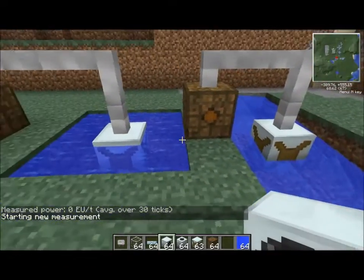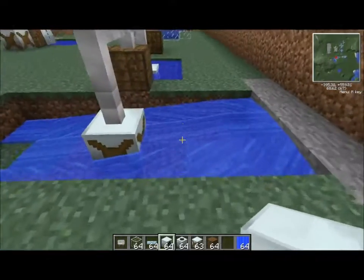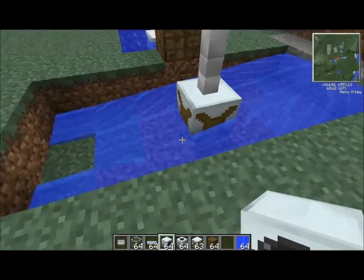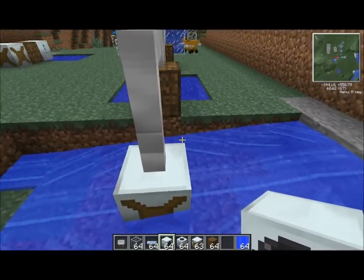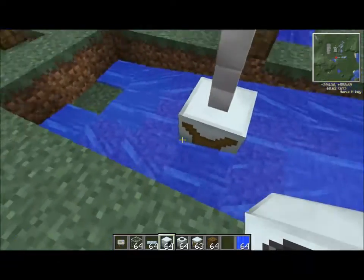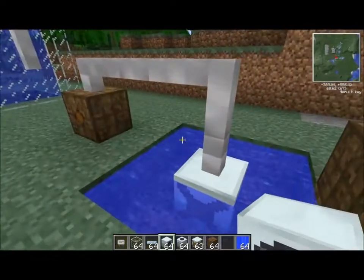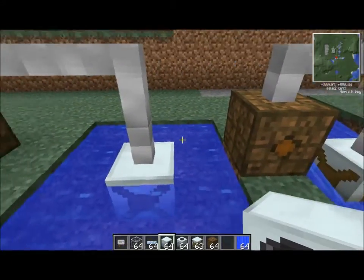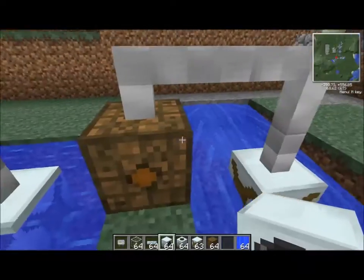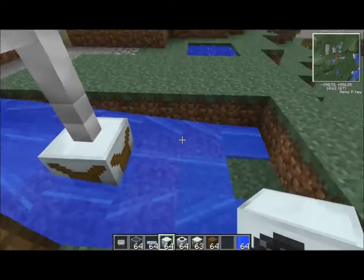Basically what this means is: in this setup, you have one water source and the water flows all the way around the generator. So you're surrounding the water mill with eight spaces of water, and those eight spaces are actually equivalent to eight water sources. We know from this test that it doesn't have to be a water source directly next to the water mill — just water itself.